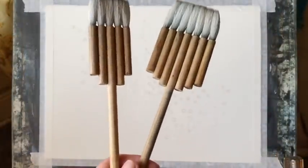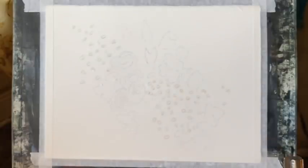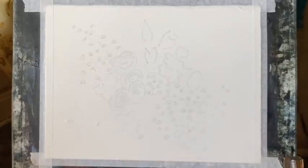To start with, I've set up my board at 45 degrees and I'm using Milford 100% cotton cold pressed paper. I'm using these two bamboo flat haki brushes — they're Chinese brushes I bought from AliExpress. I'm afraid I don't know the brand or the link, but if you go to AliExpress you can probably find them there.